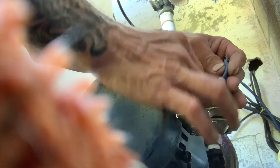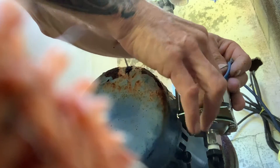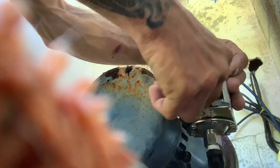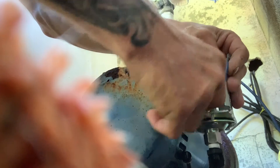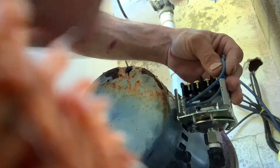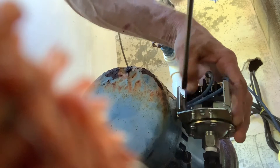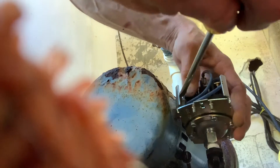We're putting the nut back on here that holds the pressure switch to the pump. Feed those two lines from the pump through first — that can be tricky. Take your time, don't cross-thread anything. Use a flathead screwdriver to help it along a little — you want this thing secure.